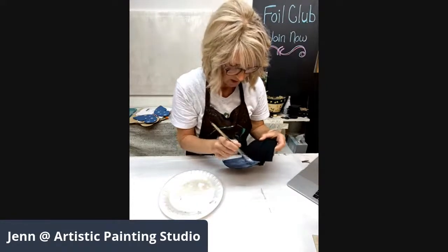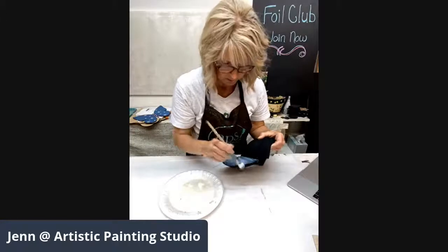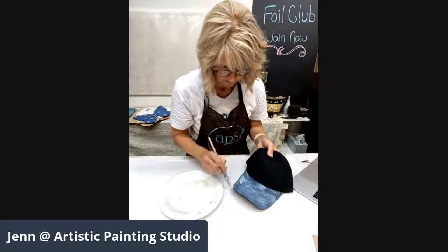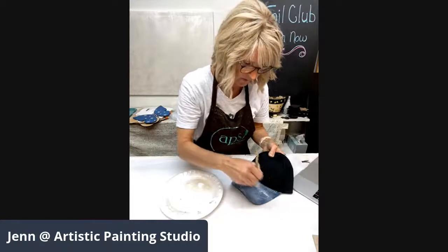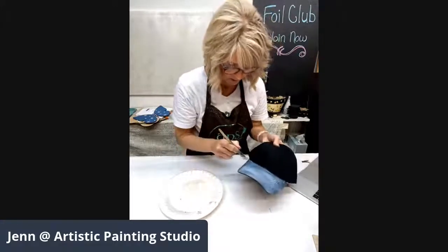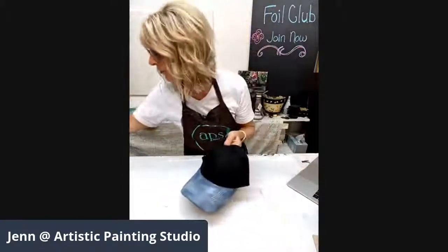As it dries down and soaks into the fabric a little bit, it's going to go light pretty fast. I want you guys to be generous with this application — make sure you've got plenty on here because I want you to be successful. This is all brand new and experimental, so we might discover later that we don't have to be quite as generous, but for now we are loading it on and not skimping at all.